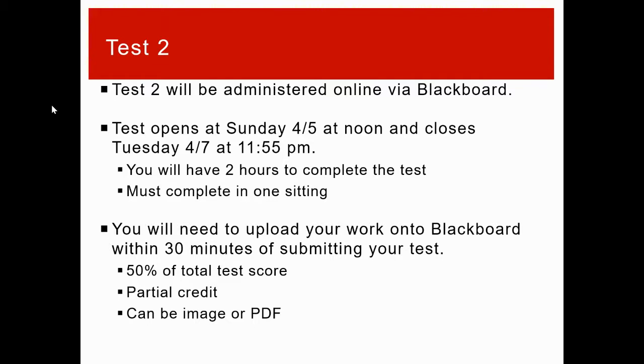You're going to want to upload your work onto Blackboard within 30 minutes of submitting the test. This is to verify you did the work, and it'll give you 50% of your overall test score. If you just rely on the Blackboard auto-grading — right or wrong — you'll be capped at 50%. If you want the rest, upload your work. I'll also assign partial credit based on what you upload. This can be an image or a PDF; on a smartphone you can download apps that turn images into PDFs, which work really well.